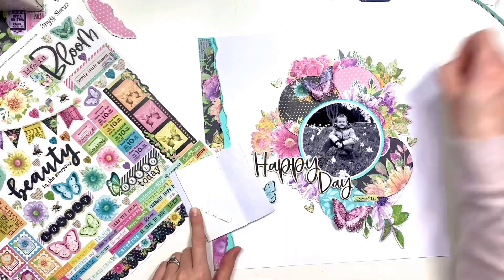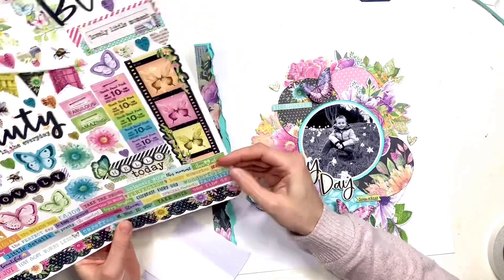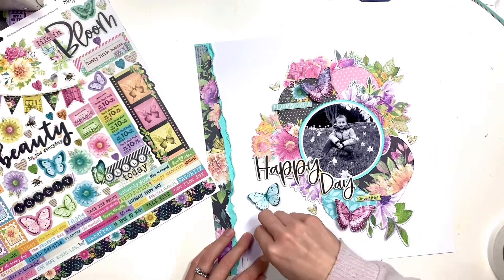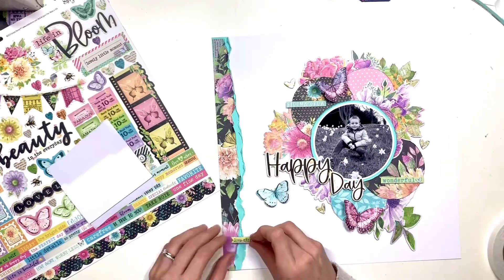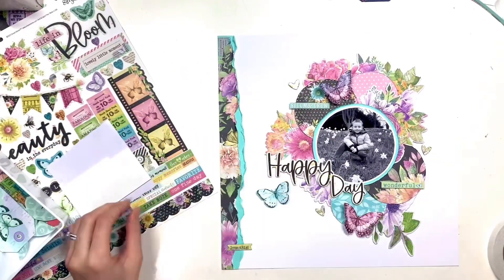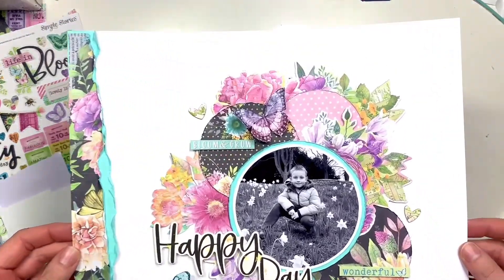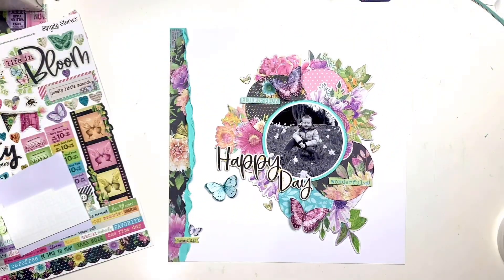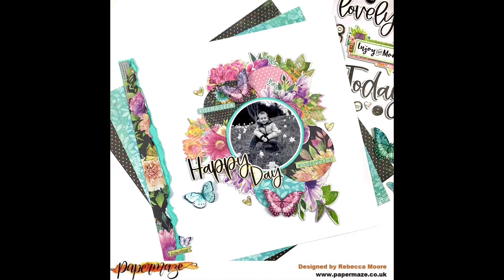I did add a chipboard sticker that says 'beautiful' — it sat just under my photo but I do move that in a minute. This is the element sticker sheet, which if you buy the collector's pack with all the pattern papers, is actually included, or it's available separately. It's gorgeous with loads of bits on it. I've picked off a couple of word stickers to add to my circles, moved the chipboard 'beautiful' to the bottom of my torn strip, and added a little tiny butterfly to bring some purple over there.